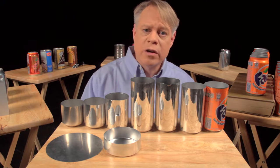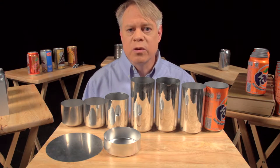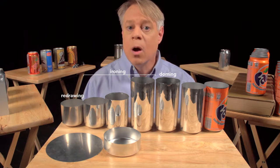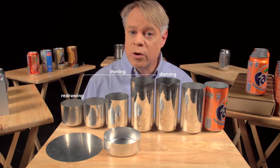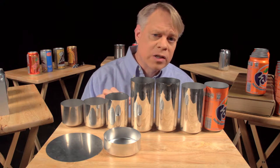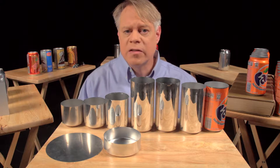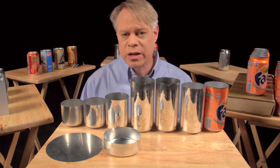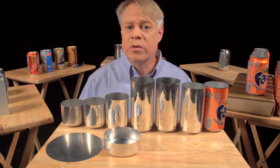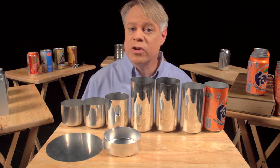In the factory, manufacturing of a can takes place at a tremendous rate. The redrawing, ironing, and doming all happen in one continuous stroke in only a seventh of a second. The punch moves at a maximum velocity of 11 meters per second and experiences a maximum acceleration of 45 Gs. This process runs continuously for six months, or around 100 million cycles, before the machine needs servicing.